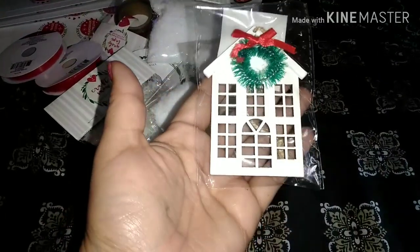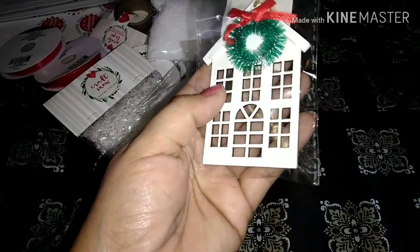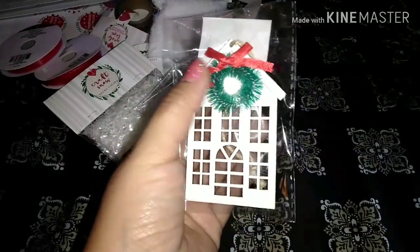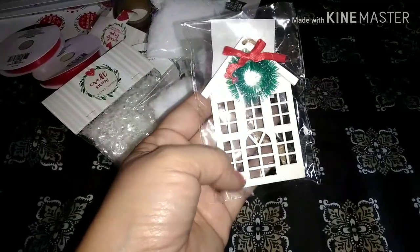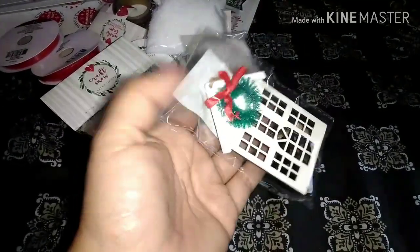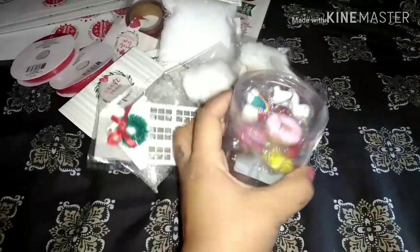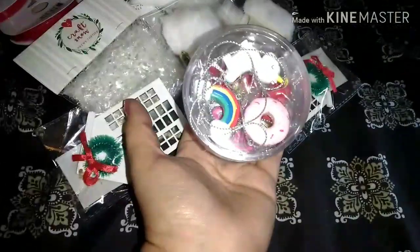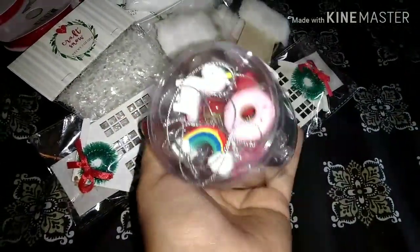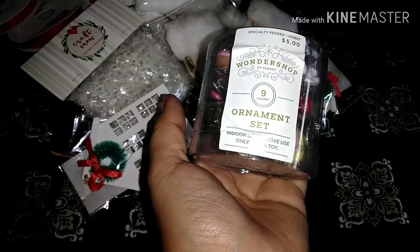And then I found these cute little houses — just like the front of a house and it has a little wreath on top. I thought these were cute; I'll probably be painting these pink as well. The last thing that I found at Target were these super cute little packs of ornaments, and these were $5.